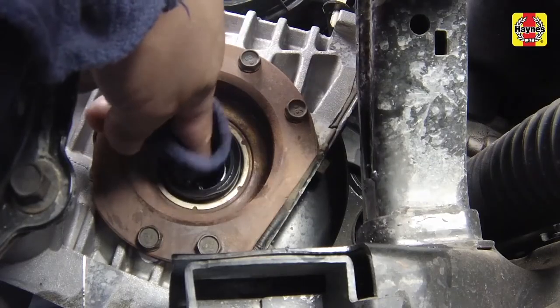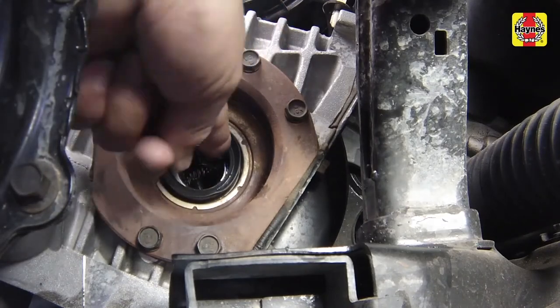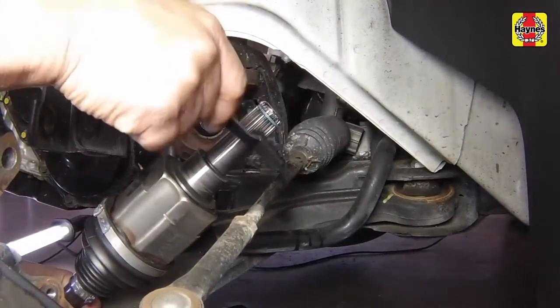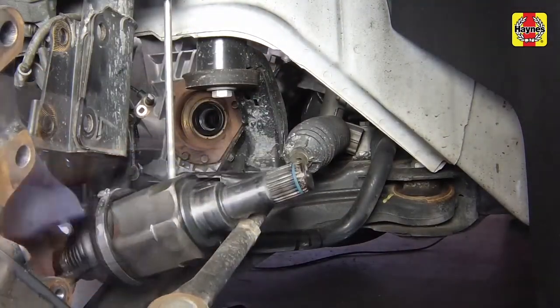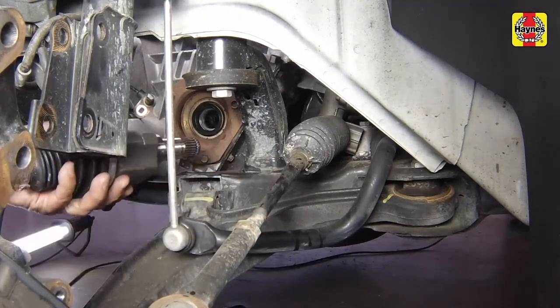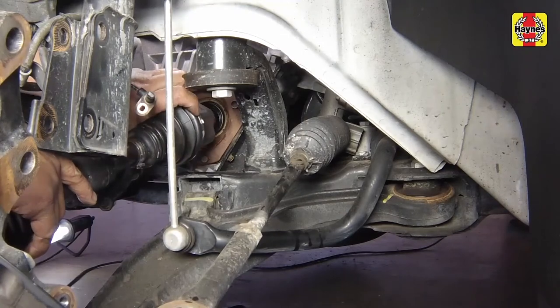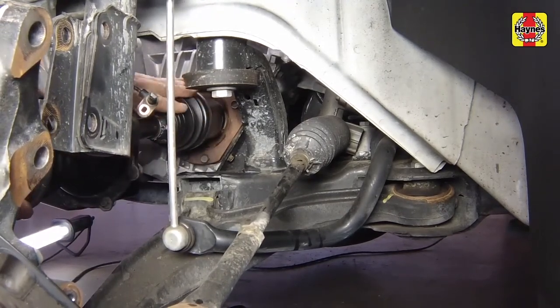Clean and lubricate the transaxle oil seal with a film of transmission lubricant. Clean and lubricate the inner CV joint splined end with a coat of transmission lubricant. Install the drive axle, ensuring it has a new snap ring on the inner CV joint, and make sure the snap ring opening is facing downward.